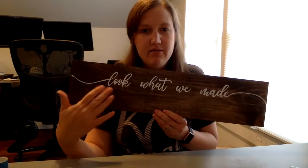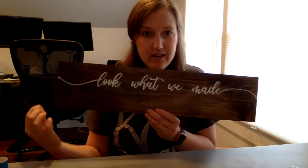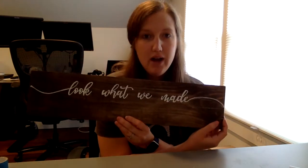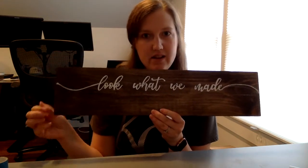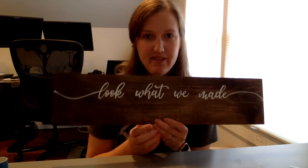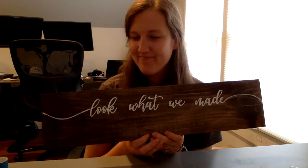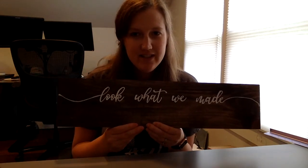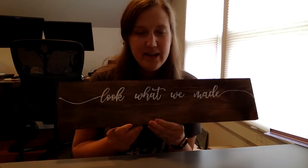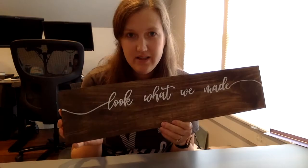The next step is to let the paint dry. We're going to hot glue some twine across the bottom of the sign and then put some clothespins to hang your kids' beautiful artwork. I wiped the chalk off and this is what I was left with — I'm pretty happy with that.